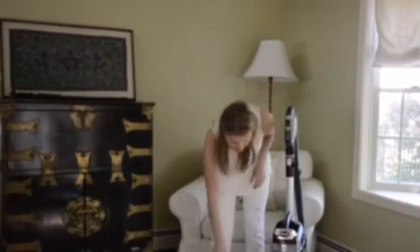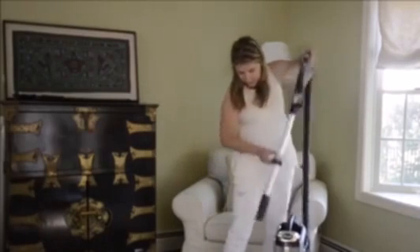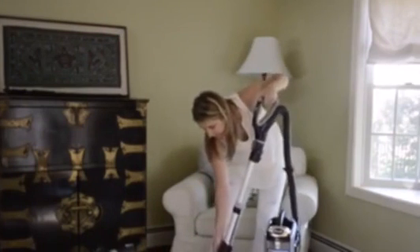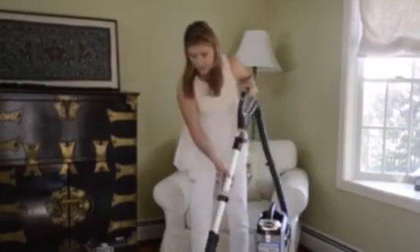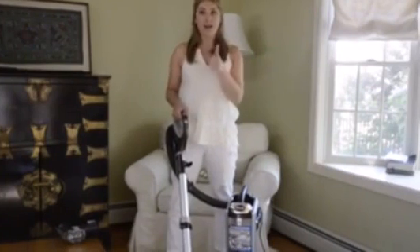All you do for this is take the release off and then put it in here. Super easy, super simple — and now you can get your hardwood floors clean in half the time. Awesome.